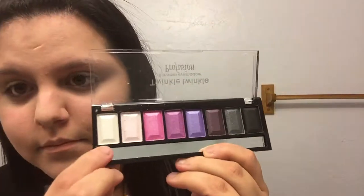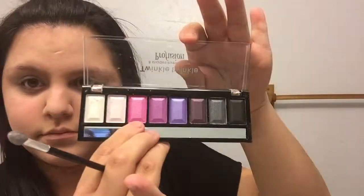Now I'm taking the lightest shade in the Twinkle Twinkle eyeshadow palette — it is a light white tan color — and putting it on both of my eyes. Then I'm taking the white one and putting that on top of it, then taking the hot pink color and putting it in the middle of my eye, and then taking the purple color and putting it on top of that, kind of in my crease area.